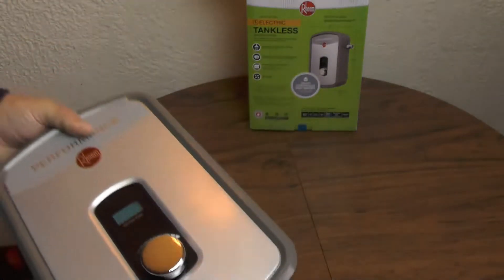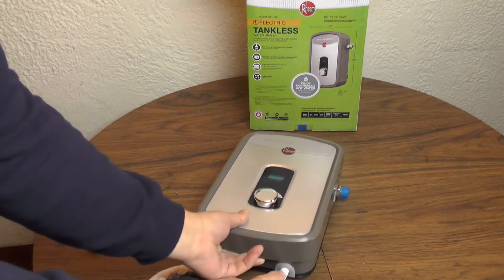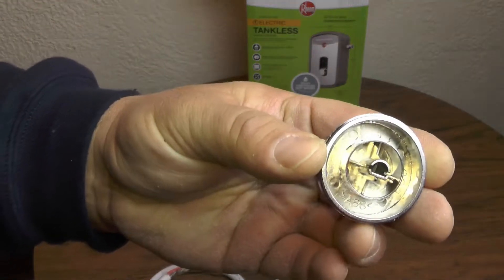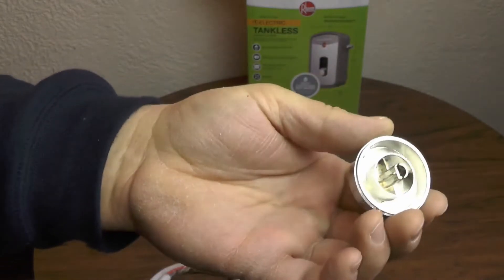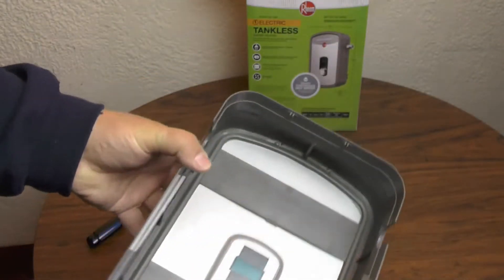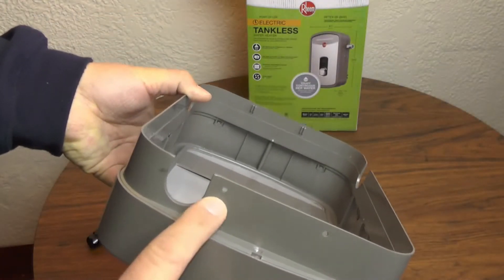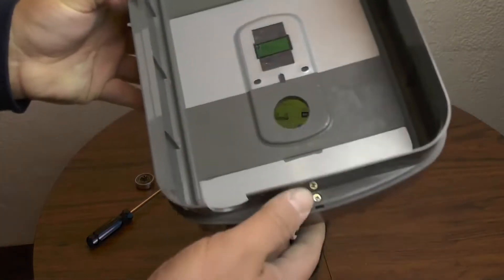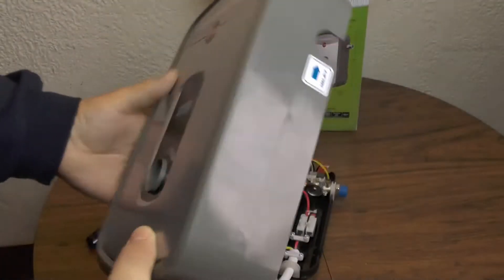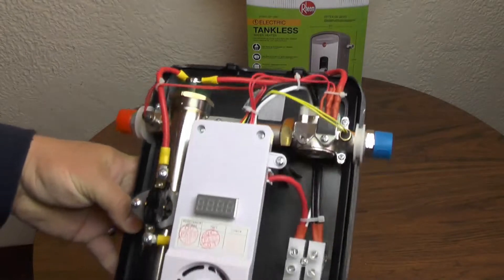Pop these two screws out and the case will open up from the bottom side. Be careful when you do it — it's going to pop off the control knob, so just set this down. The knob just pops off; it's a regular old radio-style knob. The cover is held on at the top with two plastic tabs and at the bottom with those two little screws, so don't bother trying to take the other two out.